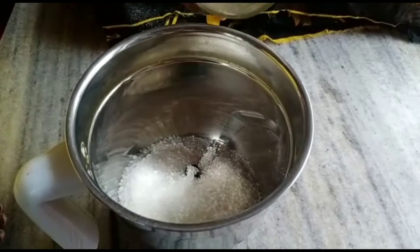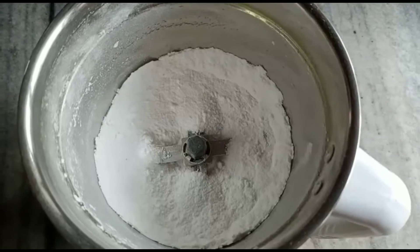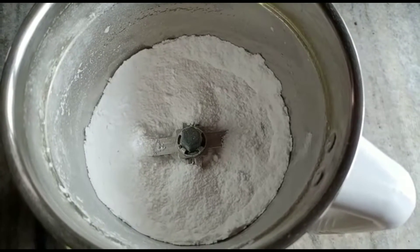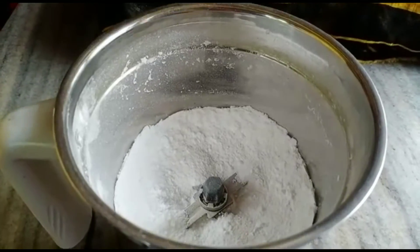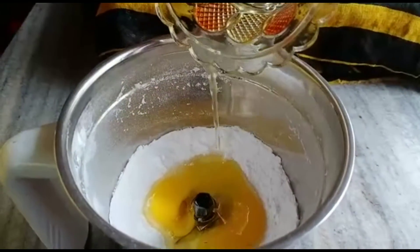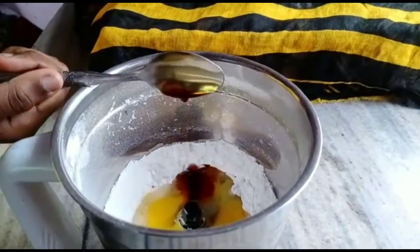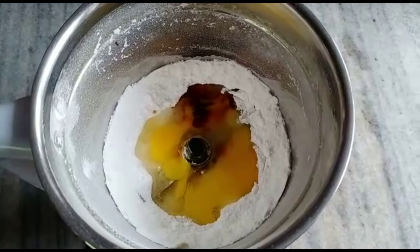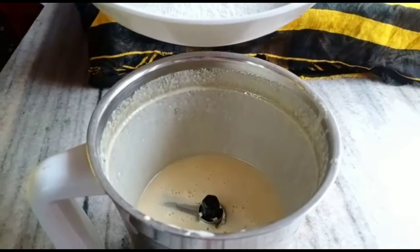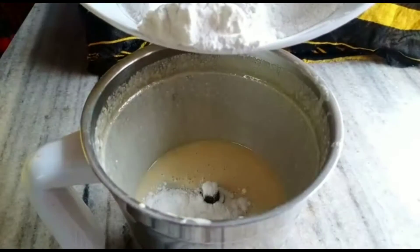I will mix it all together. I will mix it in my blender with the dry ingredients until everything is well combined.